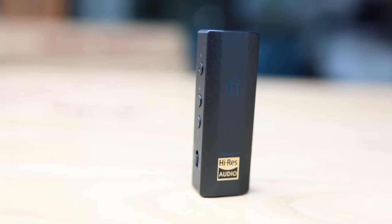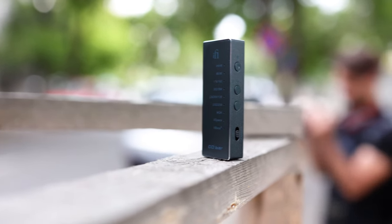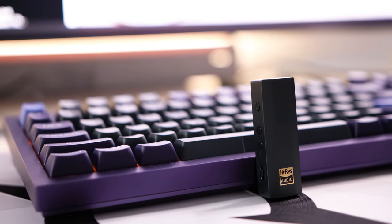Everything about the iFi Go Bar and its sound is really interesting. I like the overall sonic presentation it offers — it drives headphones with authority but doesn't have a lot of noise with IEMs. I would even say the Go Bar is in line with the iFi XDSD when it comes to overall sound, which is significant since the XDSD is one of iFi's best and bestselling products. In fact, the Go Bar has a more dynamic, punchier sound and a deeper bass than the XDSD, which I had critiqued for lacking bass — this one has a super nice low-end extension and punch.